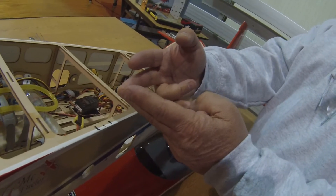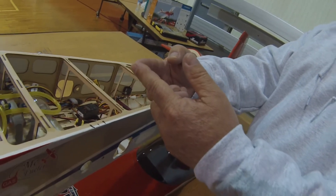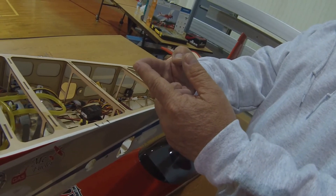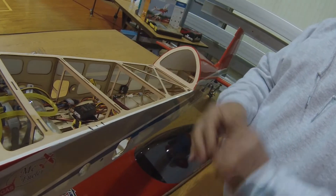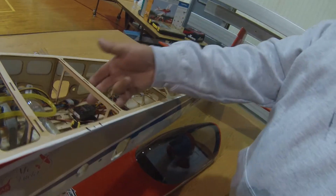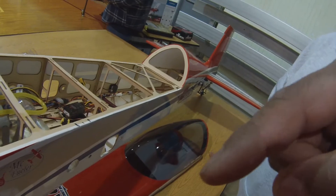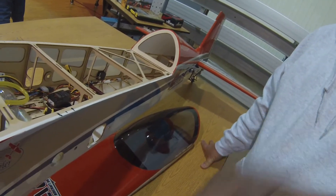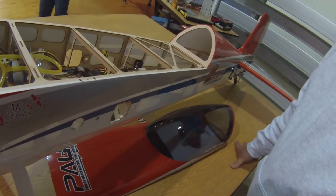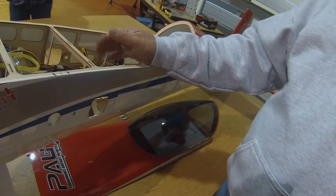One lead goes to the servo, one lead goes to the battery. So you're running the battery and servo through which channel? Whatever your last channel is — channel 7, channel 1 on Spektrum, channel 3 on Futaba. So you can power through there and have the servo working at the same time. It doesn't matter which one you plug it into.